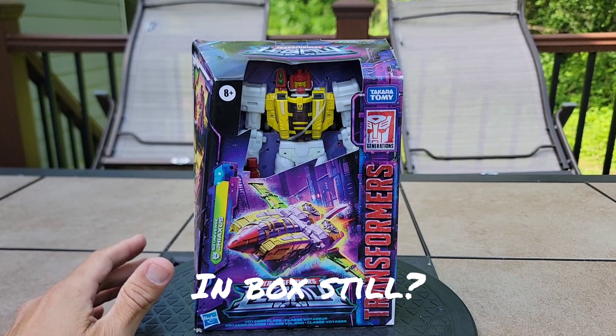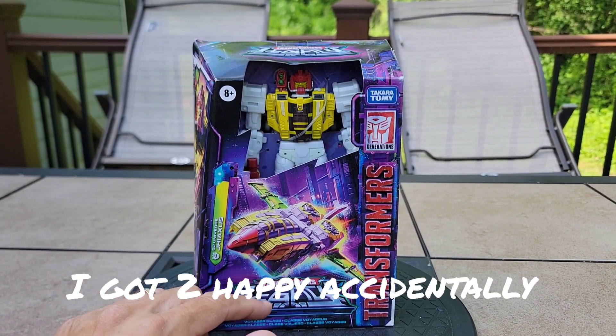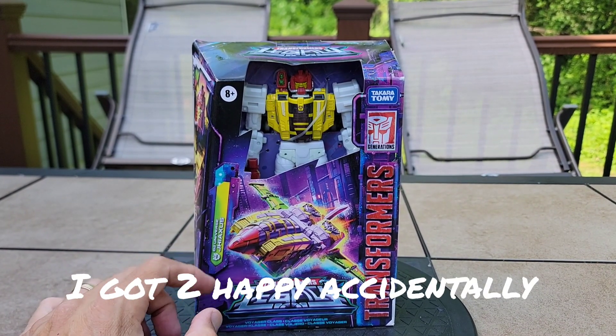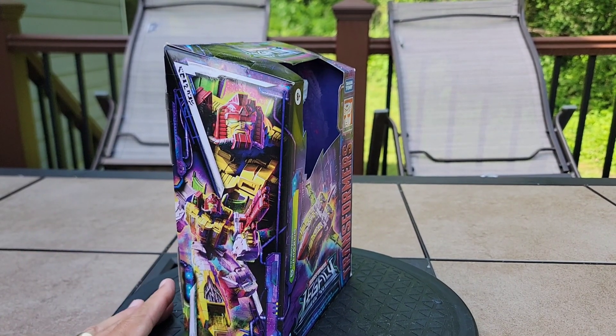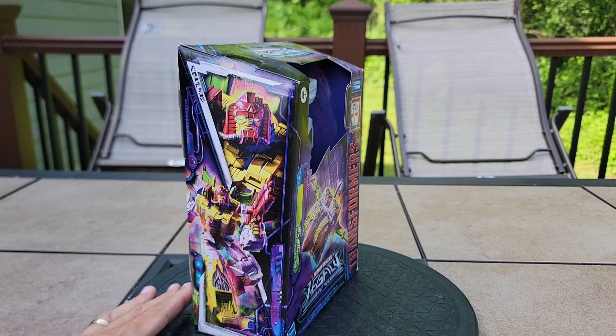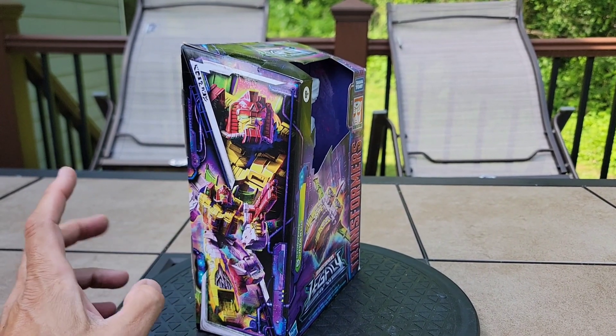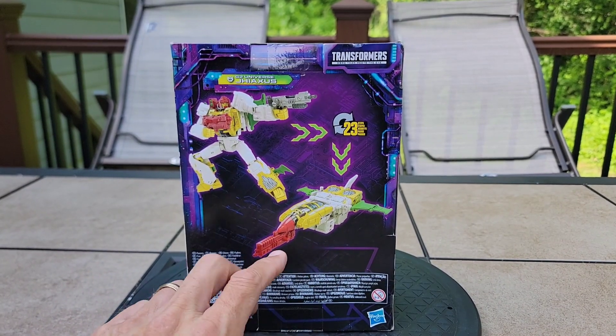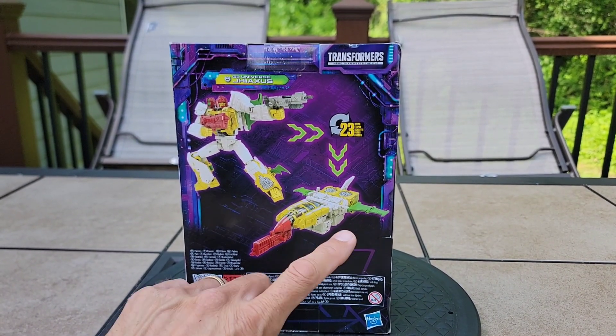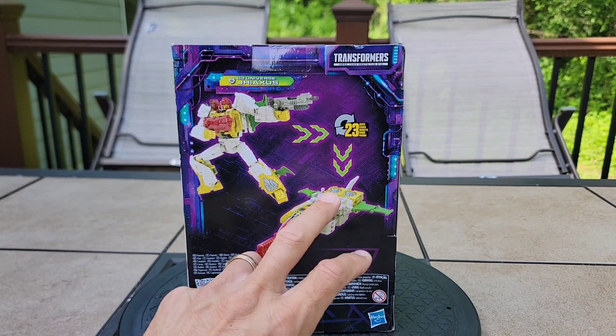Here's a quick look at Jaxus in his box. He's got his Cybertronian jet mode on the front — G2 Universe comic book accurate for all intents and tails that I can see. The other reviews I've watched over time — there he is on the side of the box. This art is always priceless. I hate that these are paper-thin boxes; I don't care much for that.